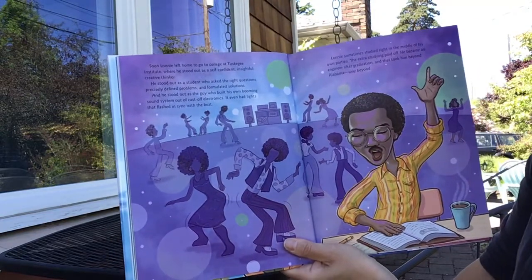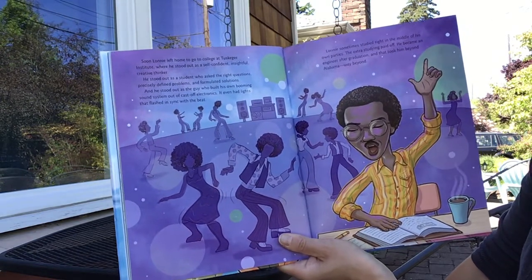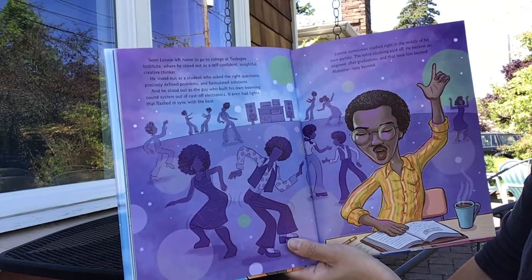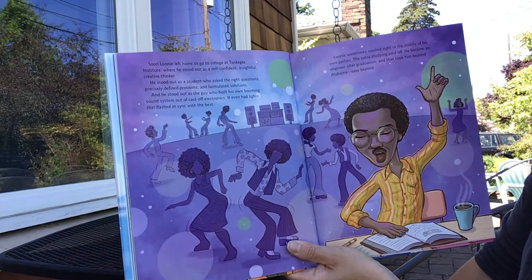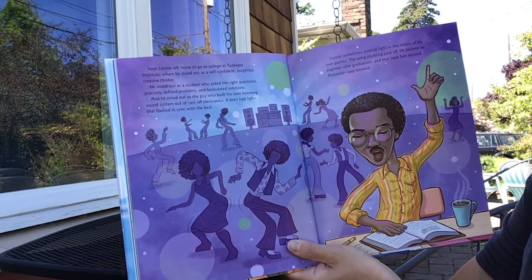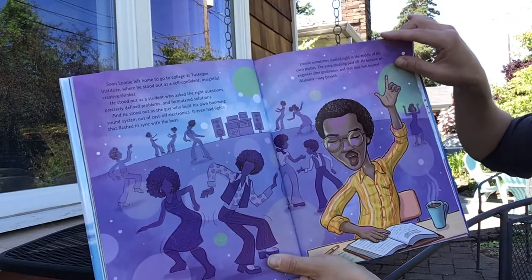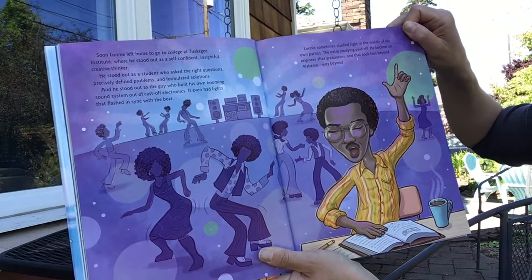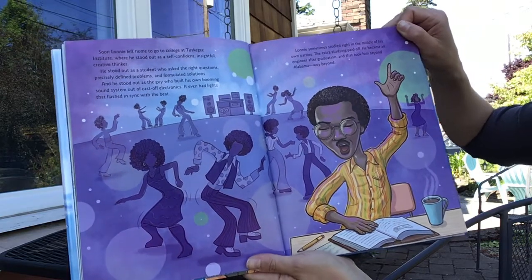Soon Lonnie left home to go to college at Tuskegee Institute, where he stood out as a self-confident, insightful, creative thinker. He stood out as a student who asked the right questions, precisely defined problems, and formulated solutions. And he stood out as the guy who built his own booming sound system out of cast-off electronics — it even had lights that flashed in sync with the beat. Lonnie sometimes studied right in the middle of his own parties. The extra studying paid off. He became an engineer after graduation, and that took him beyond Alabama — way beyond.